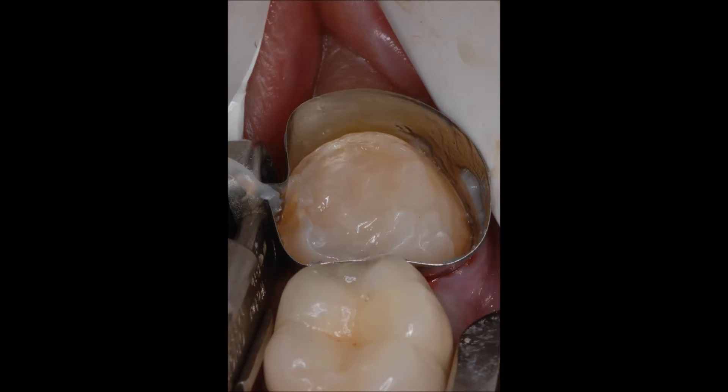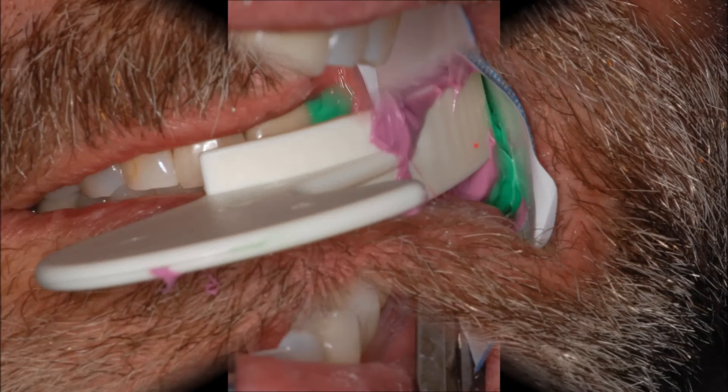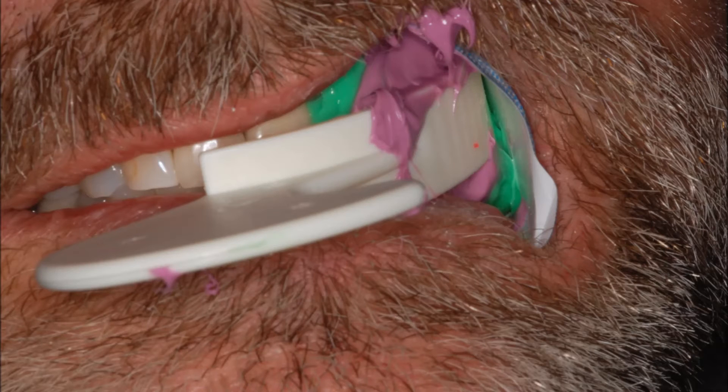Core buildup bonded into prep. Ground prep ready for impression. Excellent isolation is provided by the threesome combination of the saliva ejector, the neo-drys, and the greater curve matrix.